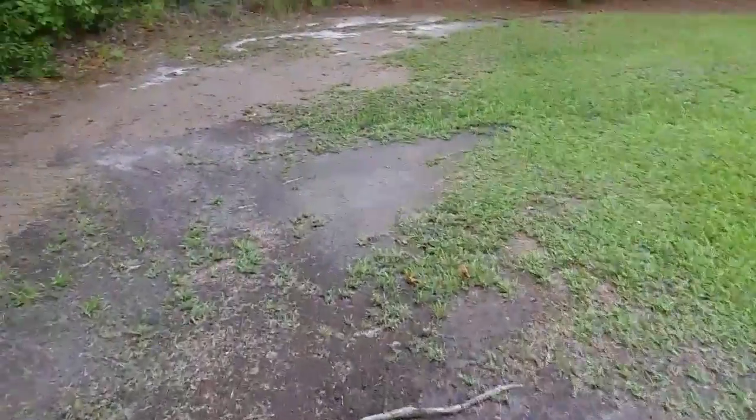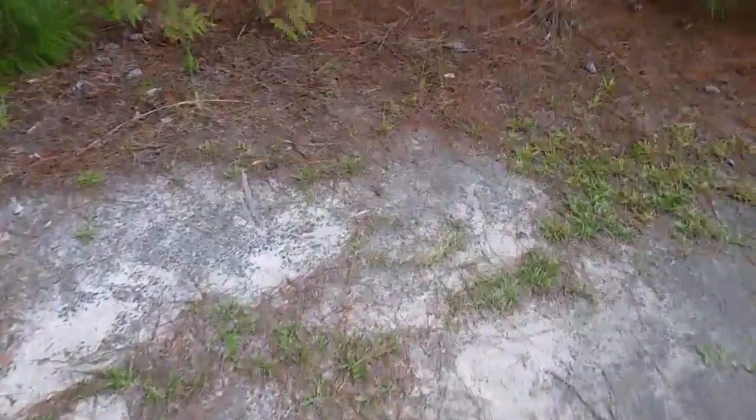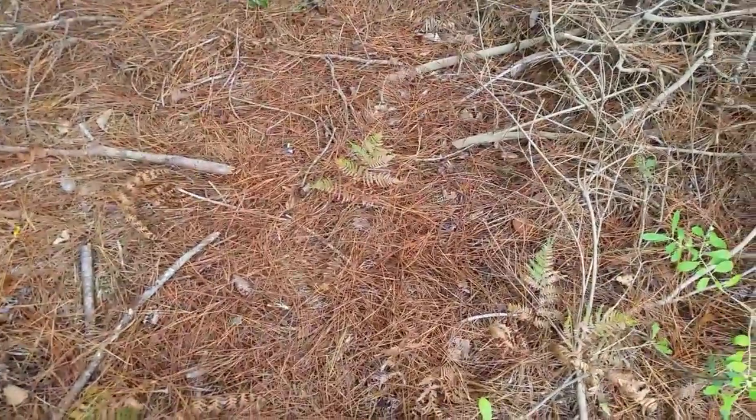Maybe tomorrow - but it's supposed to rain tomorrow too, and today as well. I'm heading back to my house right now - I've got probably about a five minute walk. This ditch is a really long way from my house.